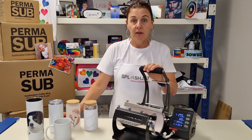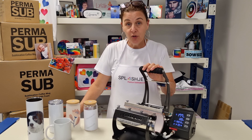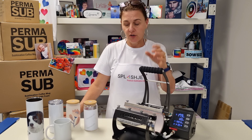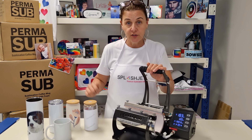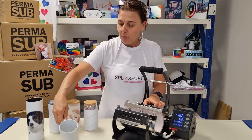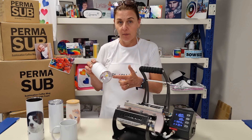The Permasub skinny tumbler press is not only suited to skinny tumblers, but you can press other things in there as well. As long as they're cylindrical, straight up and down — so straight sides — you can press stainless steel, glass, or ceramic. By adjusting the screw, which will adjust the pressure, you can fit something in with a handle, but nothing really less than about 72mm in diameter.